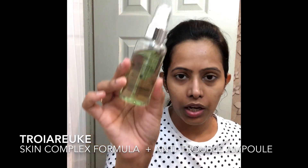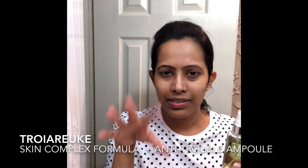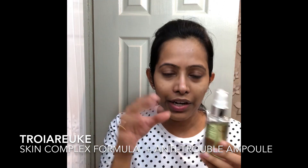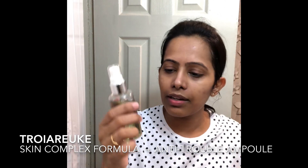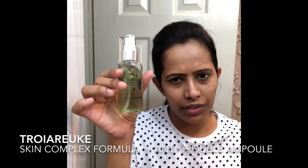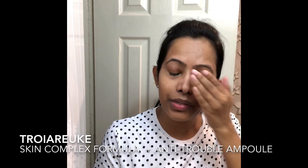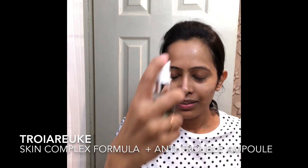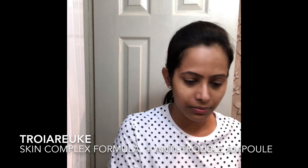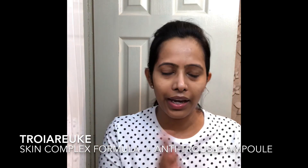Next is the Troiareuke Skin Complex Formula. This is basically a transparent solution to which I added their skin calming ampoule — the green one — so the color comes from that ampoule. You can check out my previous unboxing video to see how it all looks. This is a 60ml plus 10ml ampoule, so a 70ml bottle — very travel-friendly and good as a trial kit. I spray two or three pumps and just pat it on.